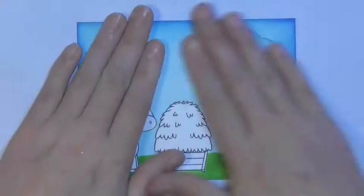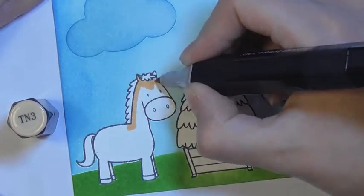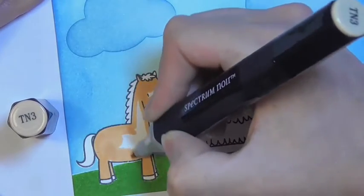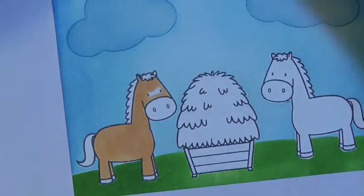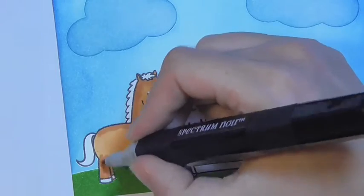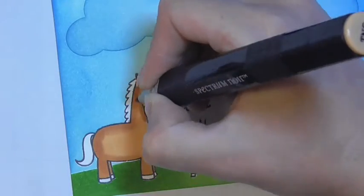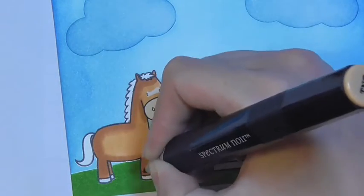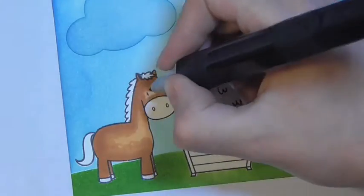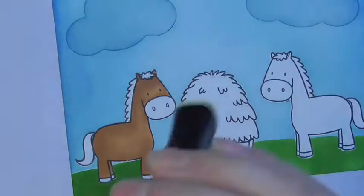Now I'm going to bring in some Spectrum Noir alcohol ink markers — TN3, TN4, and TN5. I'm starting with the lightest color and applying it almost completely all over the horse to saturate the paper, then applying shadows with the medium color, defining further with the darkest, blending out with the medium, and finishing with the lightest. I'm by no means an expert with alcohol ink markers — there are great tutorials on YouTube for Spectrum Noir or Copic markers. I'll show this horse in detail and then speed through the next one.